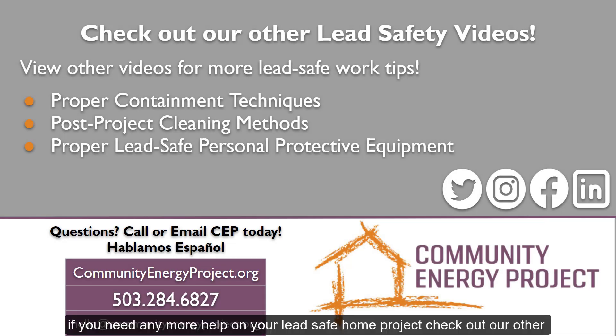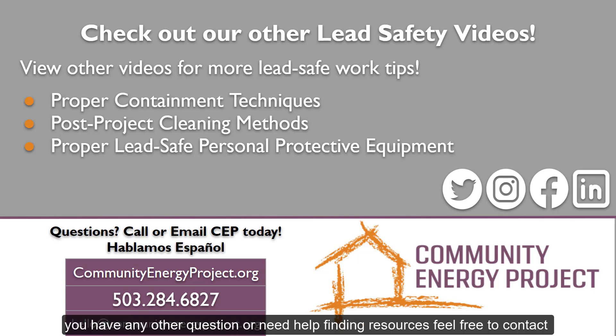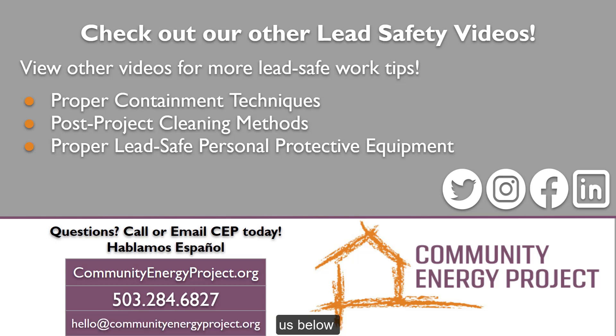If you need any more help on your lead-safe home project, check out our other videos on proper containment techniques, post-project cleaning methods, and proper lead-safe personal protective equipment. And if you have any other questions or need help finding resources, feel free to contact us below.